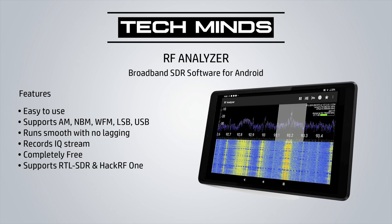The first app is RF Analyzer. This application started off as an analyzer with no demodulation, but the developer has now added demodulators for AM, Narrow FM, Wide FM, Lower Sideband, and Upper Sideband. Running this on the Lenovo M8, it runs nice and smoothly. You can also record the IQ stream for playing back at a later time. And what's even better is that RF Analyzer is completely free to use without any time limit.